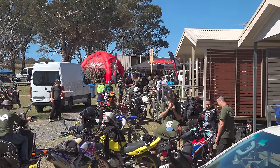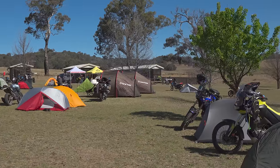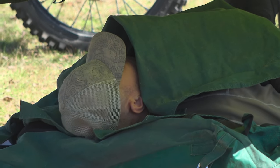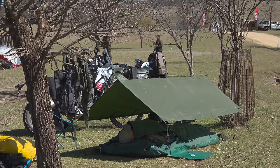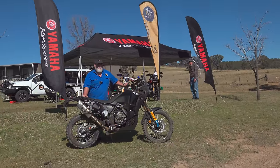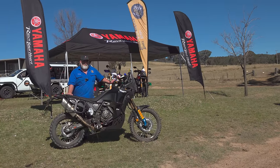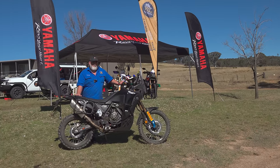Clubby and I spent two nights at the Dirty Weekend bike meet, and in the coming weeks I'll be showing event footage. But in this video there's one bloke I want to catch up with — that's Greg Yeager of rideadv.com.au, who's travelled more adventure miles on a Yamaha Tenere than anyone I know.